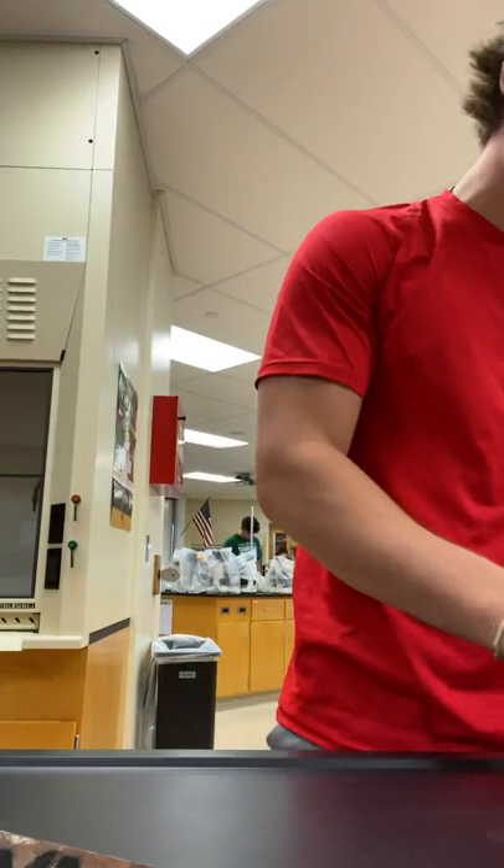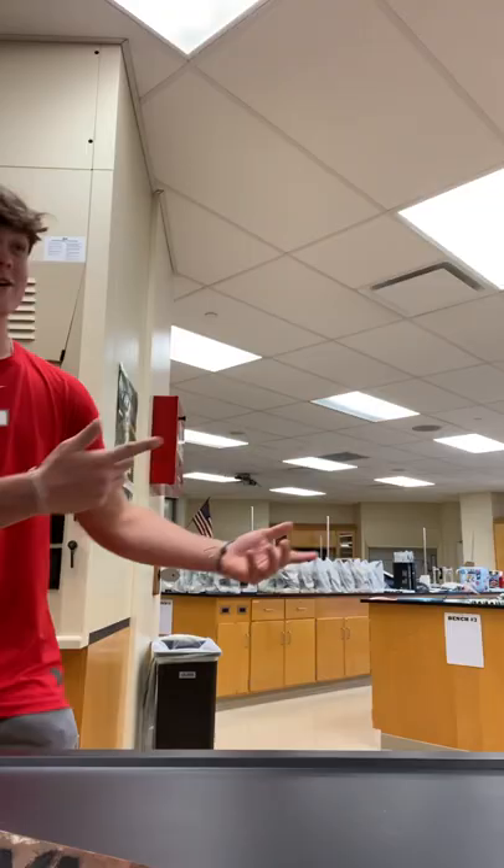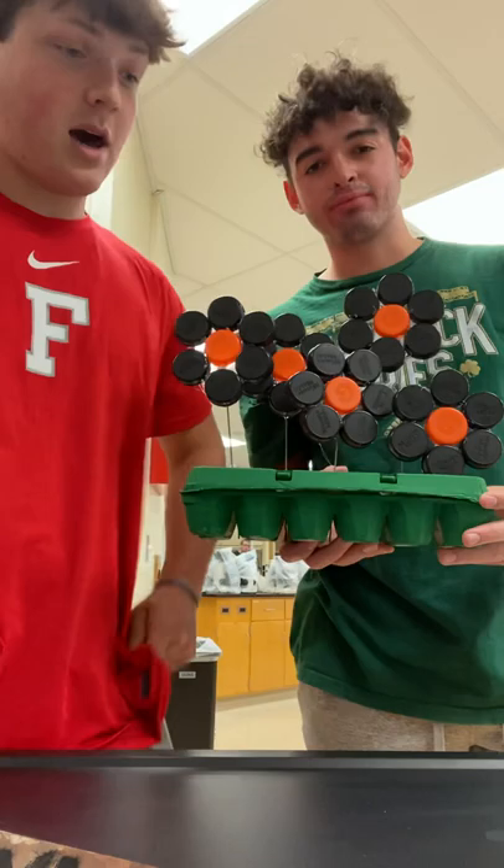We used bottle caps. Jackson Sherman is right here — he's going to bring it over. Here it is. This is one of my artists with me. We used hot glue, bottle caps, egg carton, and flagpole sticks. Something that inspired our work would be flowers — it's because they're flowers. We had multiple colors and we wanted to use them. That's what inspired us.